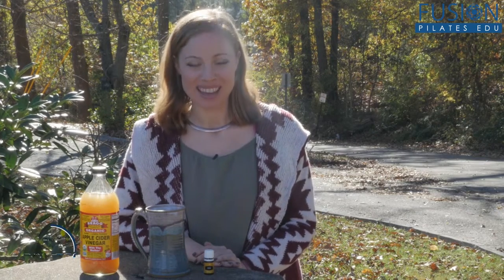Hi and welcome to the Pilates Show Mondays outside the Pilates studio, where we take our Pilates brain and body out into the real world. I'm your host Kasey Marie Hurt, and today we're going to be talking about natural detoxing.